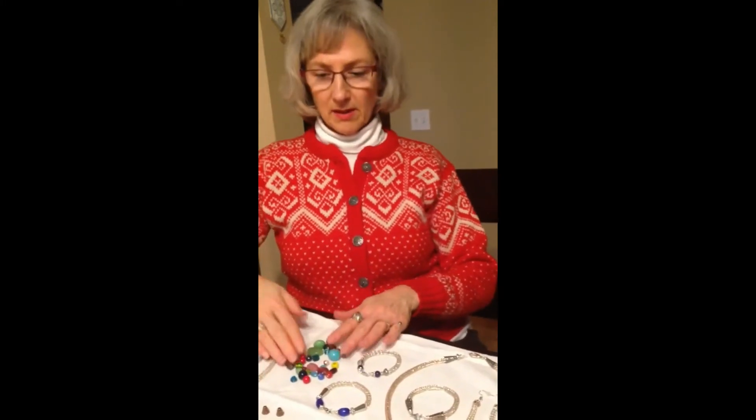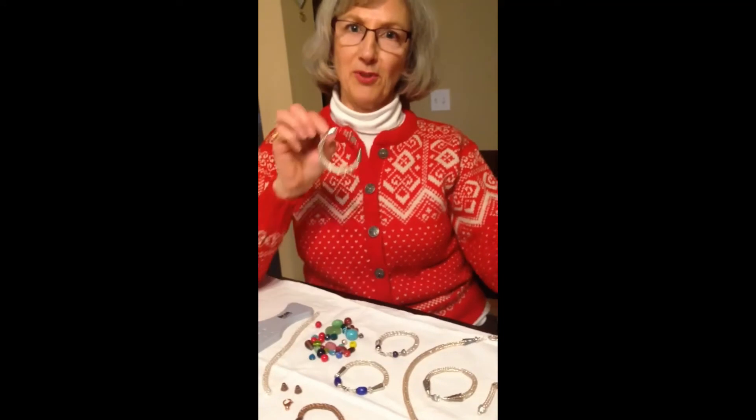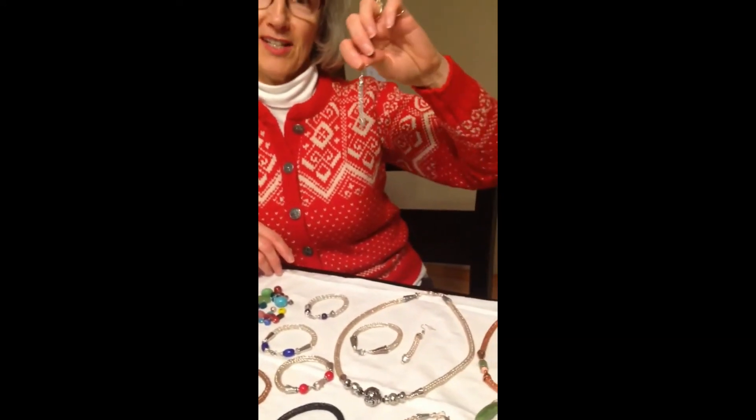Then you can add your beads, clasp, end caps, and you end up with a final product like this or any of these bracelets or necklace — even earrings can be done.